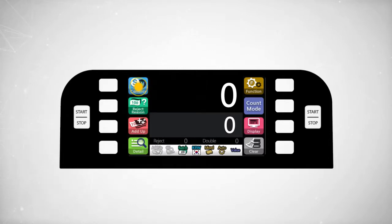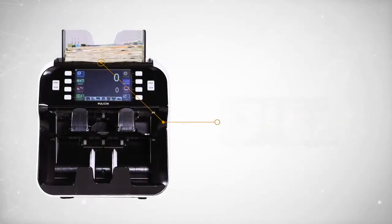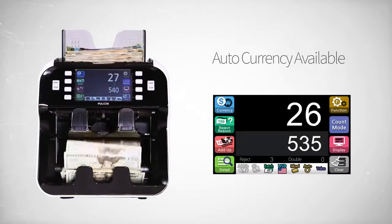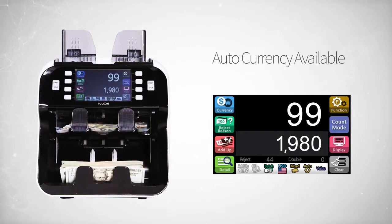Eagle Eye 7 can process 20 currencies at max. Using the AutoCurrency function, you can automatically count and summarize all the denominations of the currency detected with the first counted note on the very bottom of the stacker.